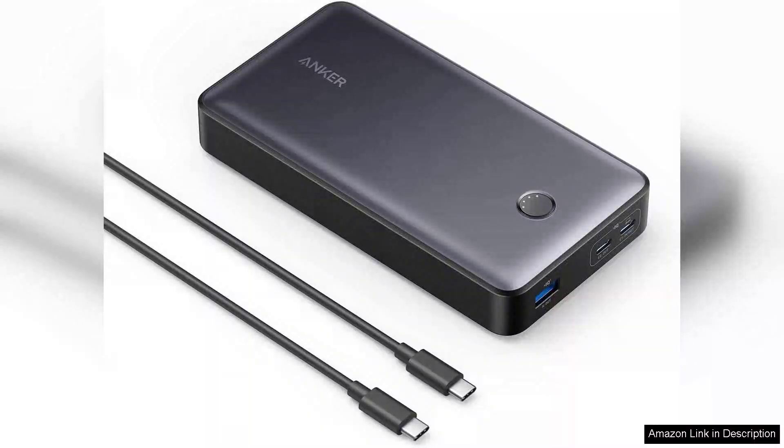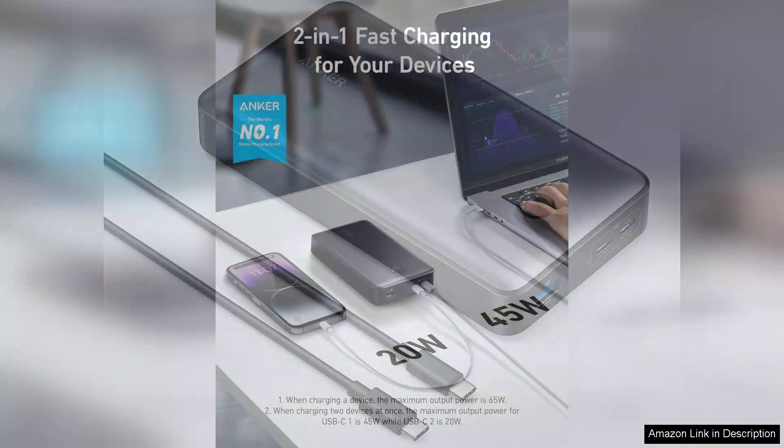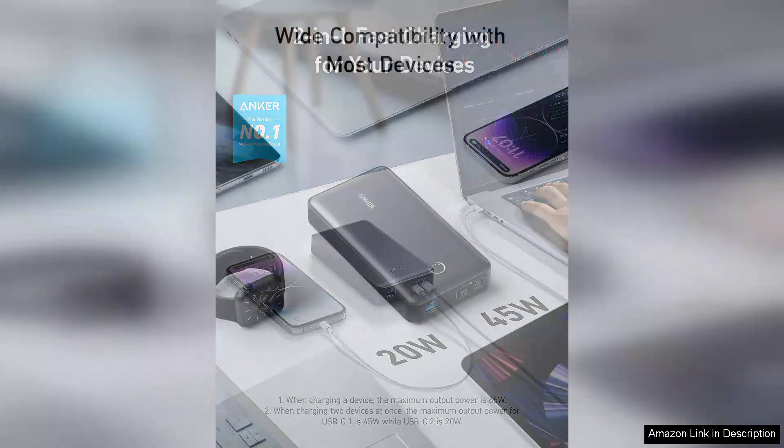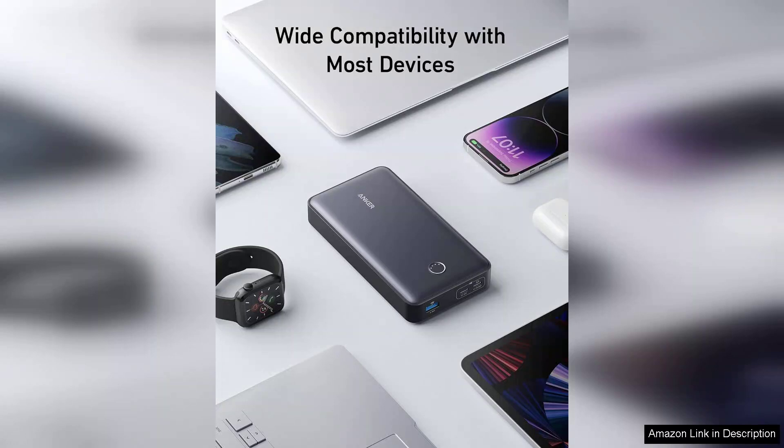The Anker Powerbank 24,000 mAh Portable Charger Powercore 24K is a powerhouse in the realm of portable charging solutions. With its impressive 65W output, this battery pack can keep your devices running longer and faster than most competitors in the market. One of the standout features of the Powercore 24K is its massive 24,000 mAh capacity, meaning you can charge your smartphone multiple times or even give your laptop a boost. I was able to recharge my laptop and smartphones simultaneously without any noticeable drop in performance, which is a significant advantage for users with multiple devices.